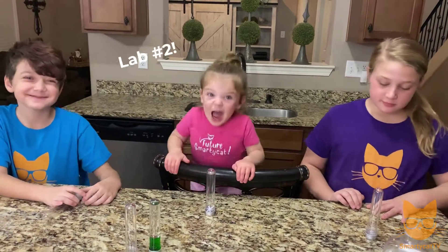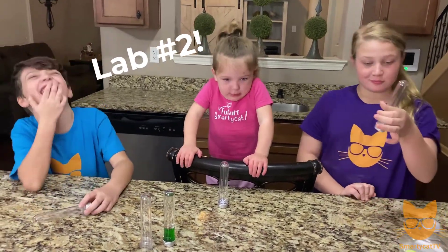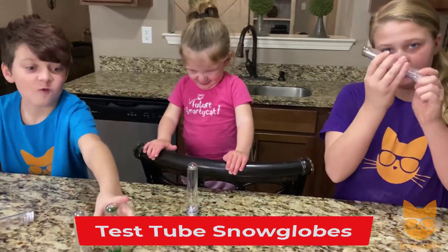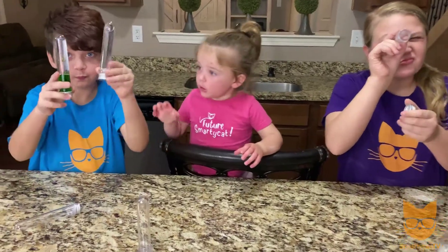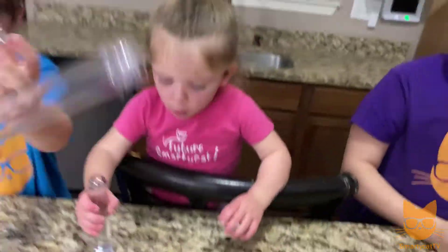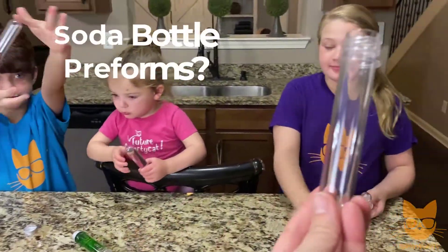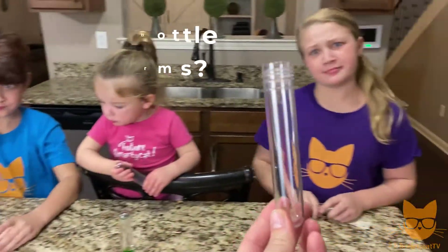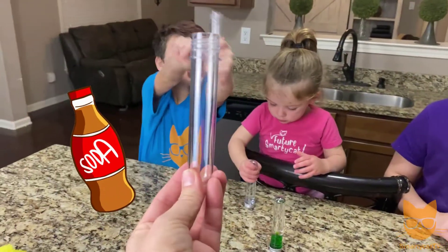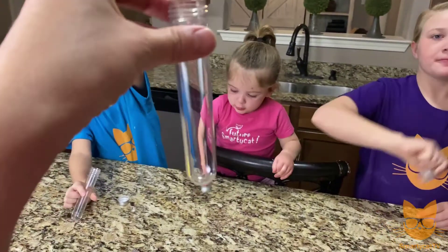Moving on to lab number two — we're going to make test tube snow globes and test tube lava lamps. In your kit you got three test tubes. If you didn't order a kit, you can order these online — they're actually soda bottle preforms. This is what a two-liter soda bottle looks like before the machine blows it up with air and turns it into the shape of a soda bottle. It's thick plastic, looks like a test tube, and we can use it for all kinds of fun activities.